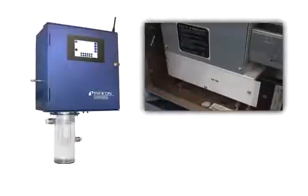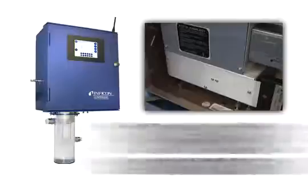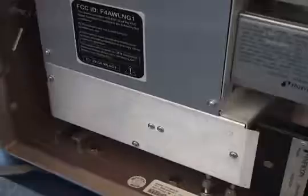The CMS5000 uses a toluene permeation tube as the internal check standard. The permeation tube emits a known amount of toluene onto the tri-bed concentrator. The toluene is then desorbed onto the GC column, where it elutes at a known time. The response of the toluene to the detector creates a correlation factor in the software, which is then applied to the method.